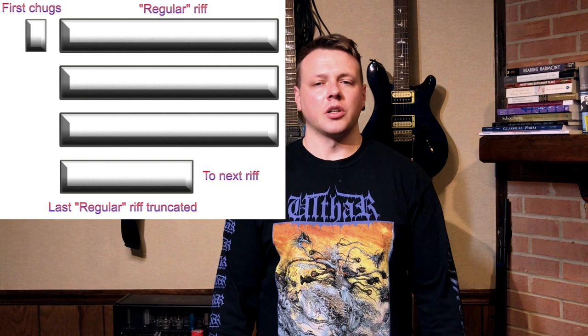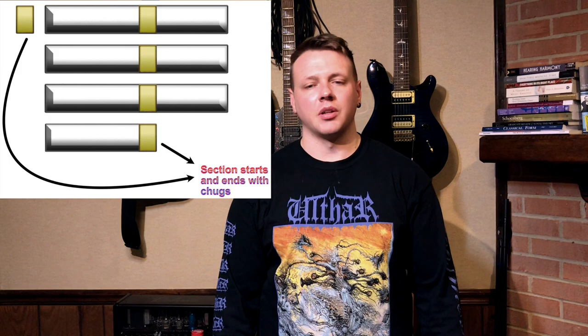The fact that the last iteration of this riff is truncated has a similar disorienting effect. But it also means that this entire first riff section is bookended by these low chugs, which reclaims a bit of symmetry.